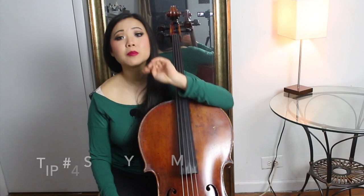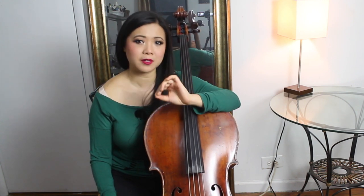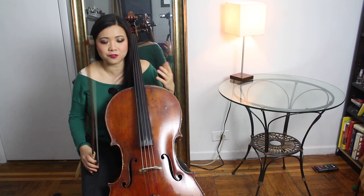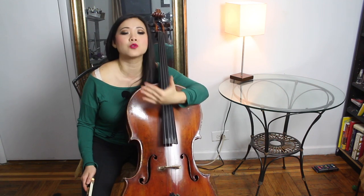Tip number four goes with number three — being away from your instrument: sing through some of your pieces, because if you can sing it, you can play it. A lot of times we get caught in the physics of playing and aren't thinking about phrasing or how you want the piece to go. When you sing it naturally, your body, mind, and soul kind of knows how a phrase wants to go. Then you have your playing match your singing, and you can work out a lot just by singing through pieces. I guarantee that will save you a lot of time.